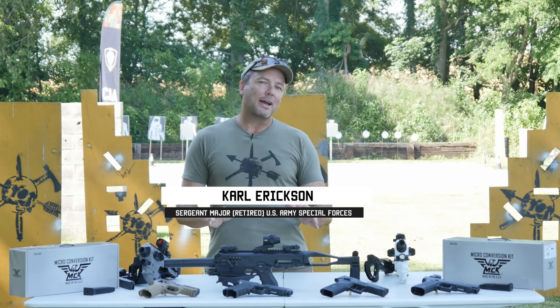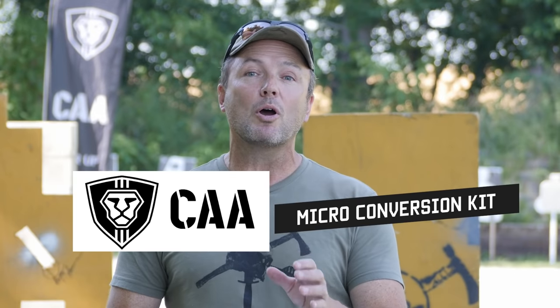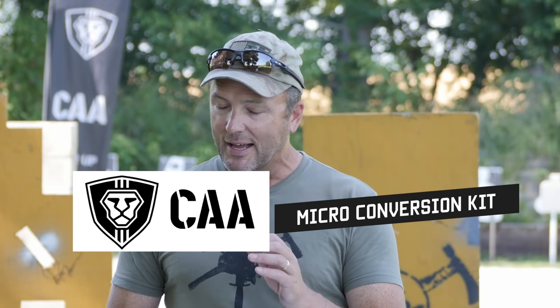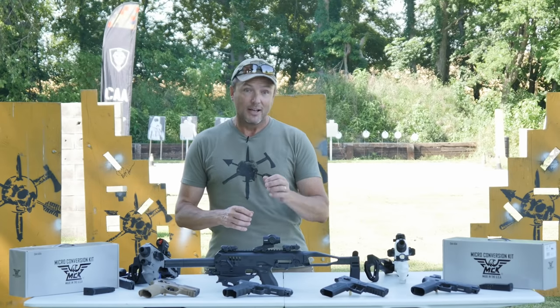Hey guys, when I first tried out this thing I was skeptical like everybody — this is something people just play with. But I'm here to tell you the MCK Micro Conversion Kit by CAA — I have completely warmed up to this thing and I'm going to win you guys over. I've got a lot to cover here, so I've put timestamps in the comments section so you can jump straight to braces, optics, or different pistols.